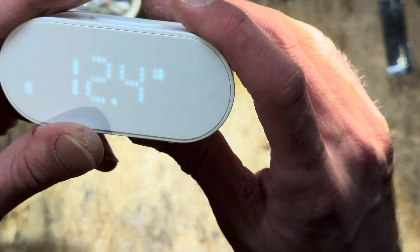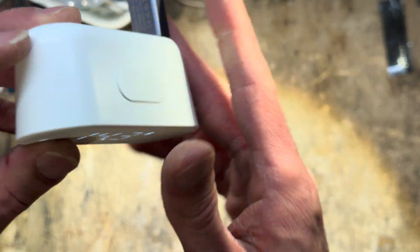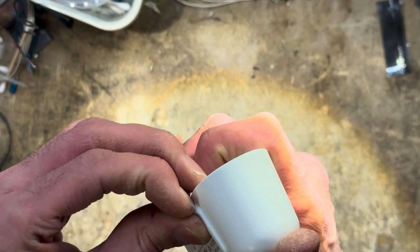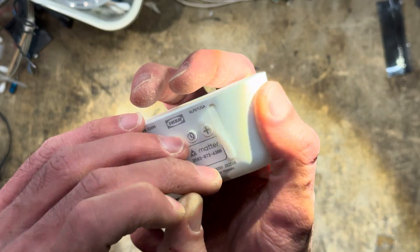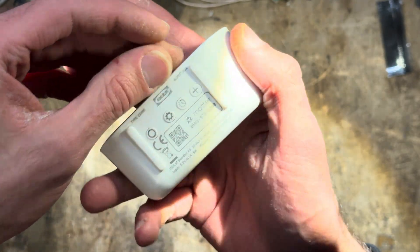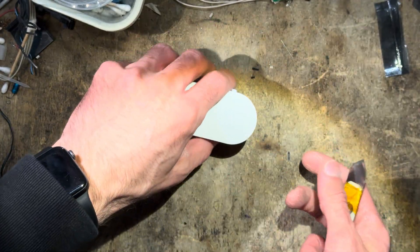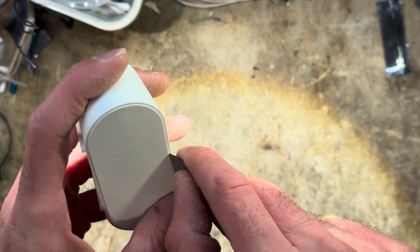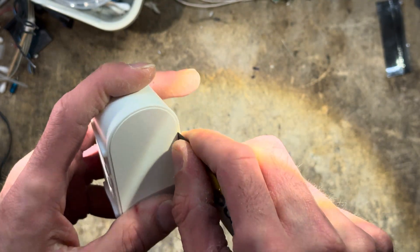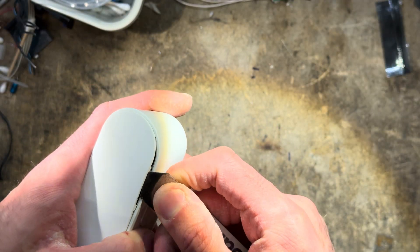It's not using a display — it's using small LEDs to make this, so we're probably going to see that inside. There are some feet underneath here, but they do not hide any screws, so the point of entry is probably going to be the front. This is also cheaper than the Windstierka, by the way, so they probably skimped the screws and went straight to clips.